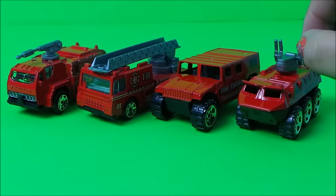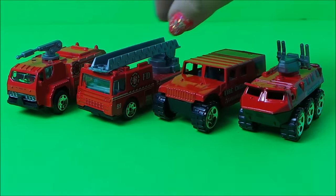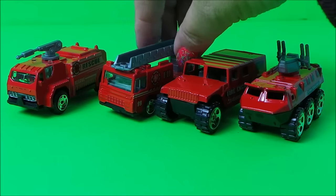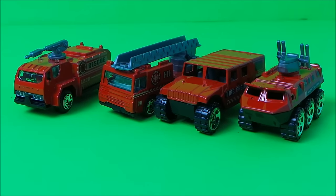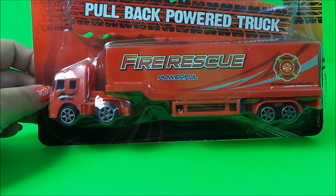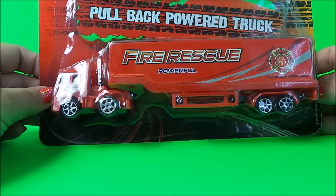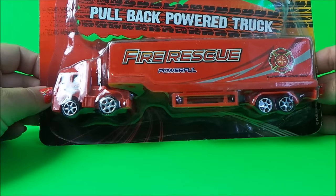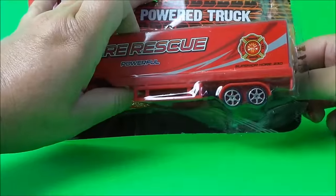They're all pretty special in their own way, but I have an unboxing today. What I have is the pullback power truck and this is an articulated fire rescue powerful vehicle. So let's unbox it and see what it's like shall we.